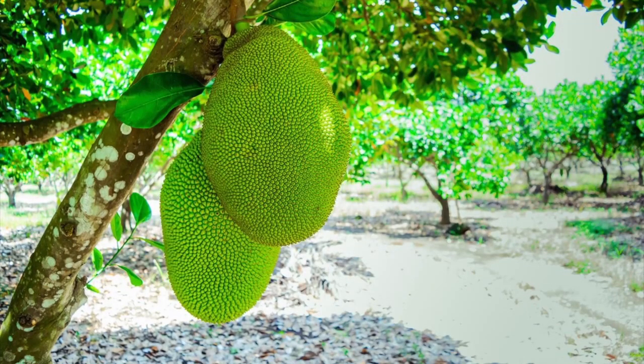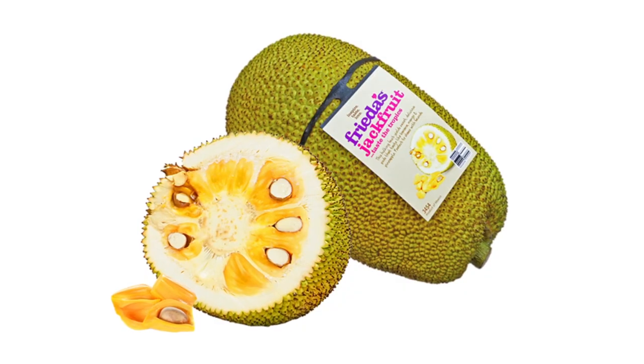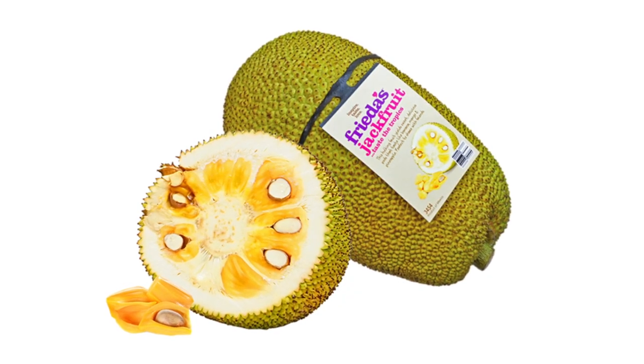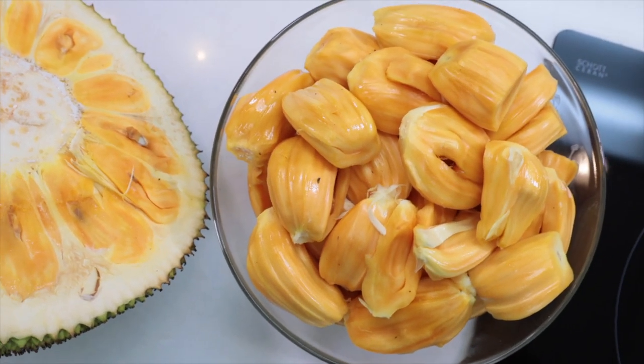Jackfruit's most defining feature has to be its size. Being the world's largest tree fruit, a single jackfruit can weigh as much as 40 pounds. The outer bumpy skin draws attention not only for its size, but its appearance. The inside forms yellow edible pods and white fiber.